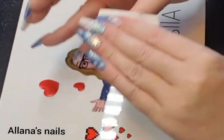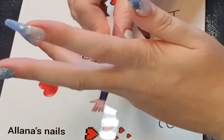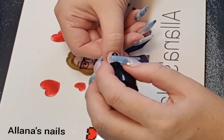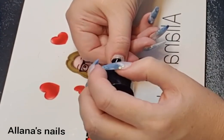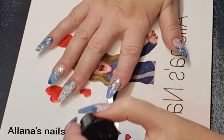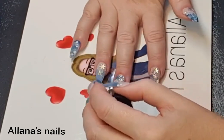I filed and buffed and washed my hands in soap and water. I'm just cleansing over now with some wipe-off solution to make sure there's no dust, oil, or anything on the nail before I top coat. I apply one thin layer of top coat to all the nails, then put them in my lamp and cure for 90 seconds, and then that will be the set complete.